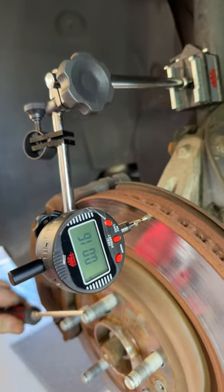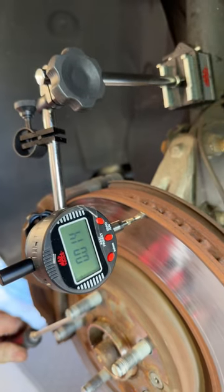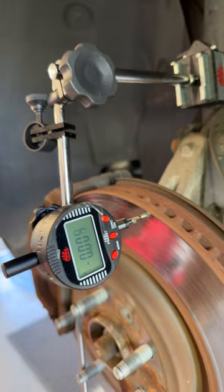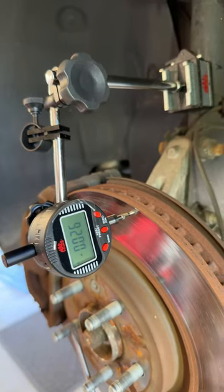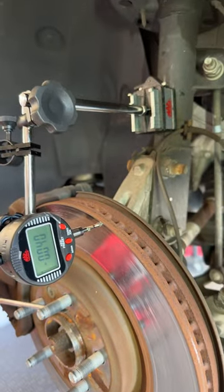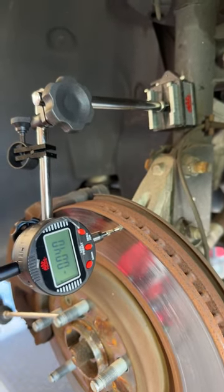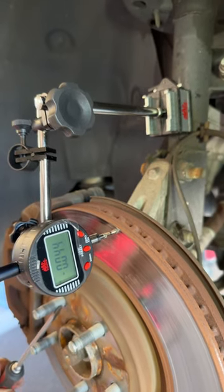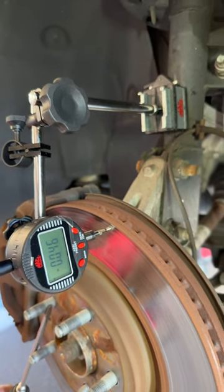You don't want more than about four to six thousandths. So we're already at 14, 16... 14, 40 thousandths. There's high and low spots in the rotor. 42, 44. How high is it going to go? 46.